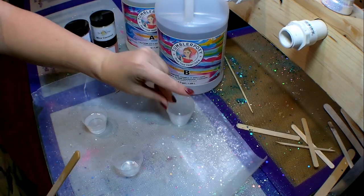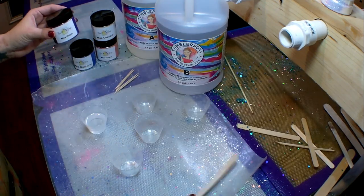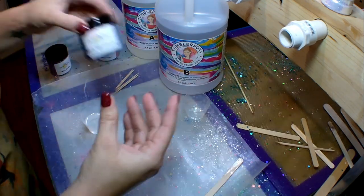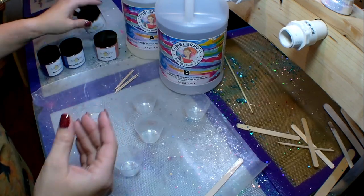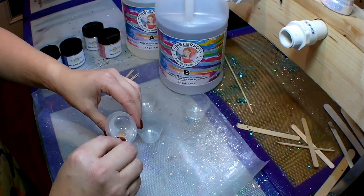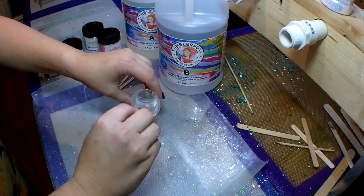Now that my epoxy is on, I'm going to set my pin aside and get my mica powders ready. The first color is grape, second is blueberry, the third is coconut, and the fourth color is guava. These colors are stunning.